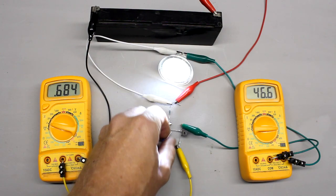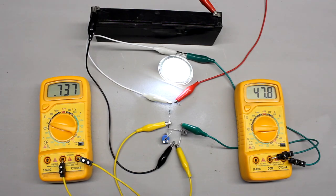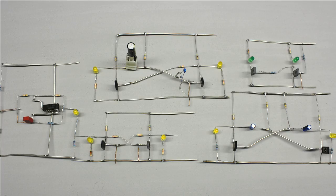In one of the previous videos we learned how to use a transistor as an electric switch. In this video we will see how a transistor can be used to switch another one.